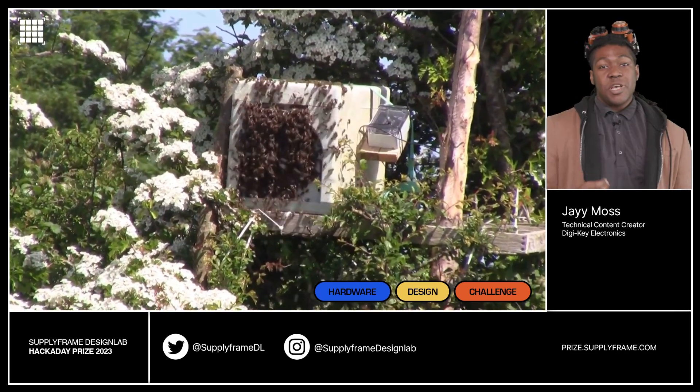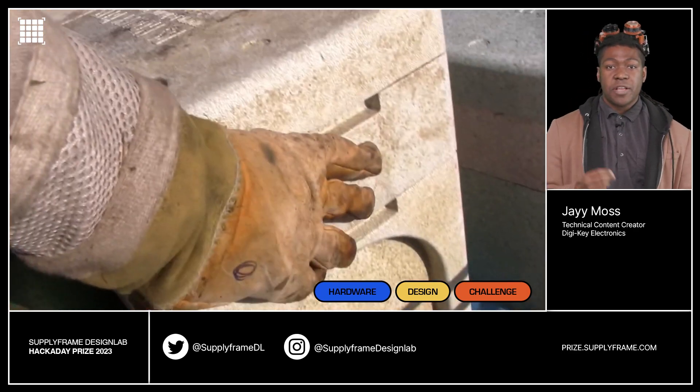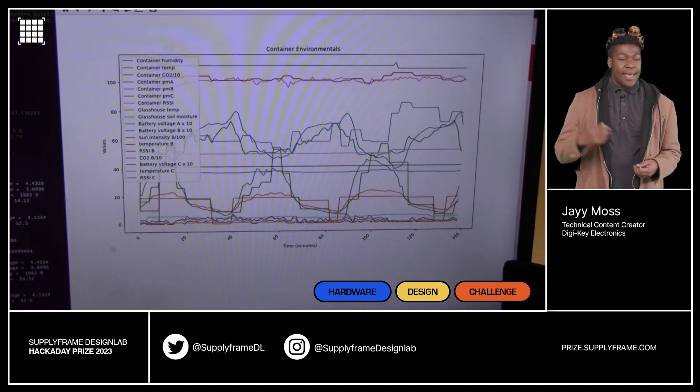Our next project is for the bees — the Bee Swarm Detector System. Bees are a crucial part of the global ecosystem, so the Bee Swarm Detector System offers a way for us to help them. It uses CO2 detection to determine when bees arrive, which allows beekeepers to prepare habitats for them. It's the bee's knees.